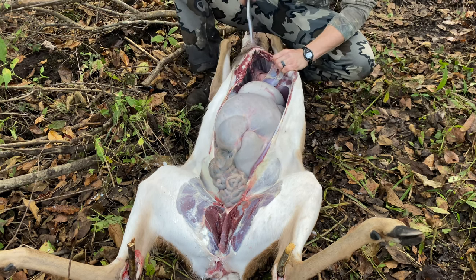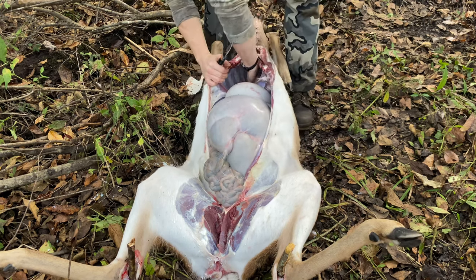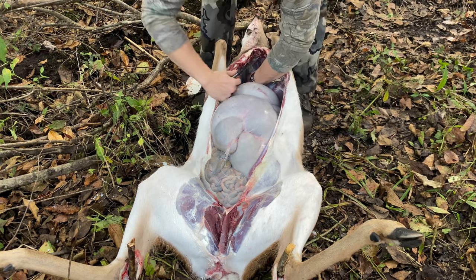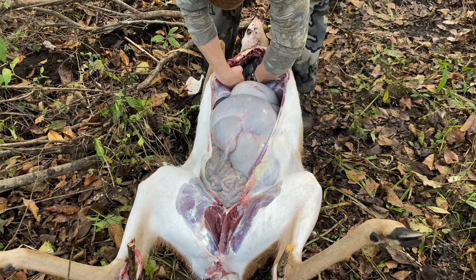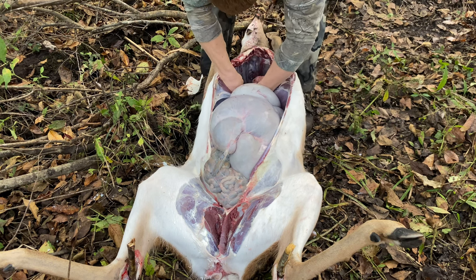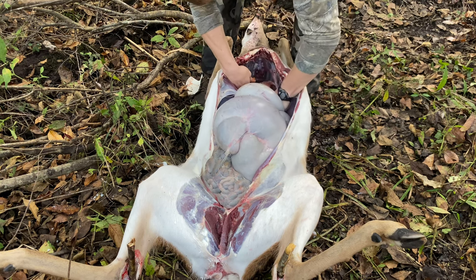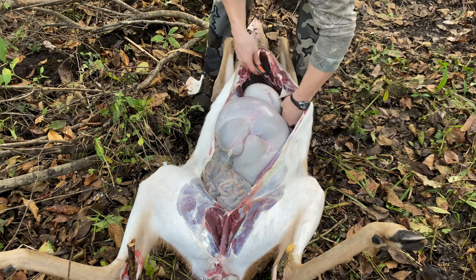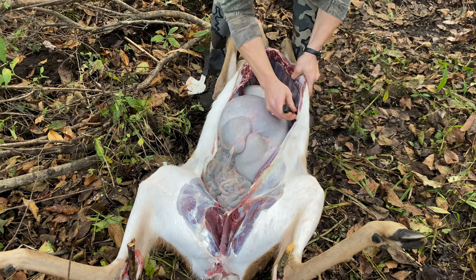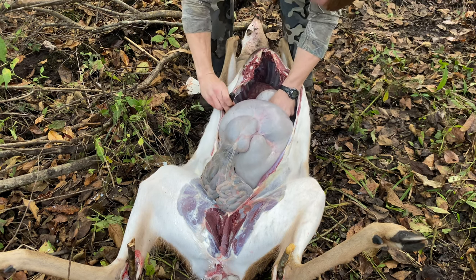The further that you open up the sternum, the easier it's going to be to get your knife down in there to cut the esophagus. You're going to see the esophagus going up through the neck — just grab it in one hand, give it a pull, and cut with the other. Once you cut it, you should feel everything start to get nice and loose and free up in there. Now that you've got the sternum free, you're going to cut through the diaphragm. You'll see the meat on the left and right side connecting to the rib cage, separating the stomach from the lungs and the heart. Once you cut through that, it's really going to be super easy to push everything out. If there are some connections at the spine that you want to cut, you can cut those too, but everything should start to pull out pretty easily.